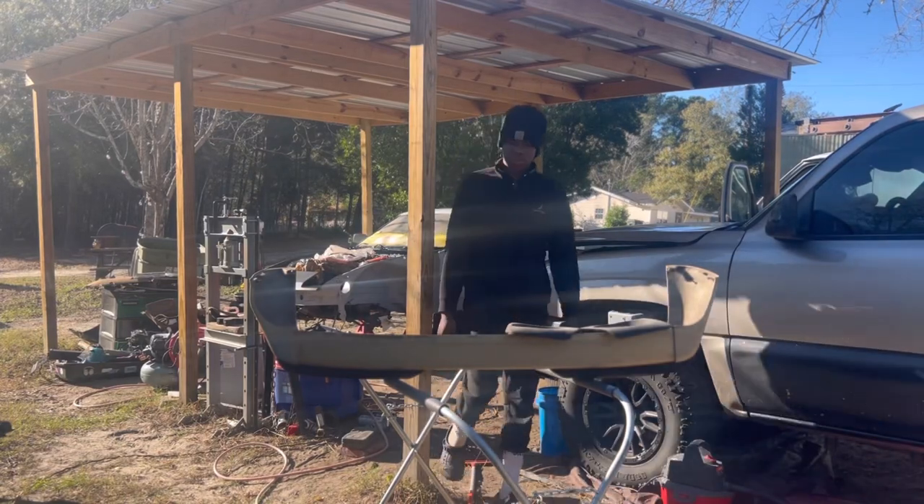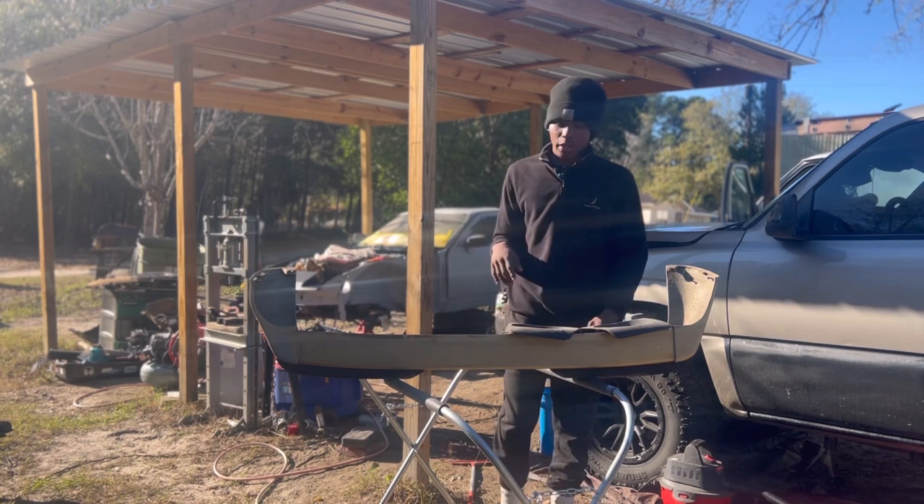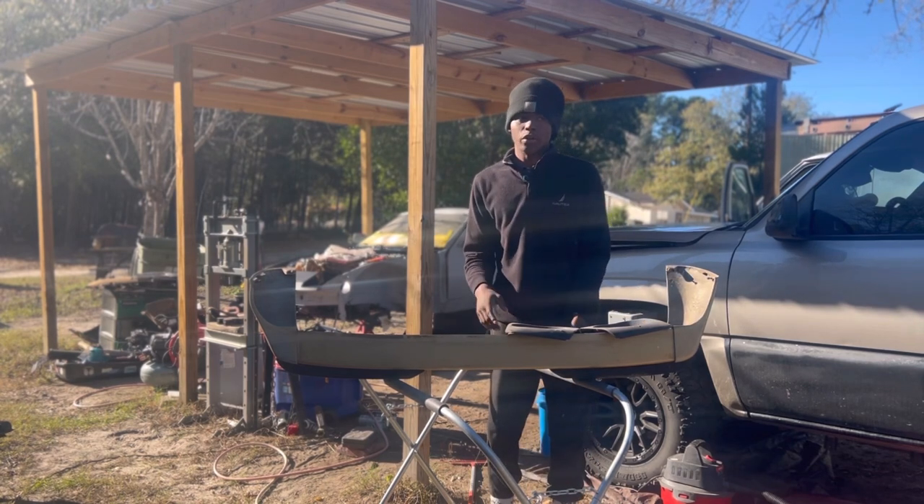Hello YouTube, welcome to R3 Garage and welcome back to another video. As you can see I got a whole bunch of mess behind me, but today I am working on my Porsche 944 rear bumper.